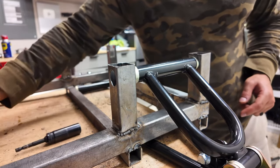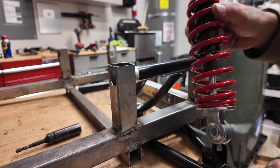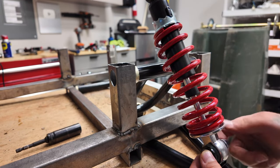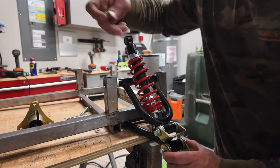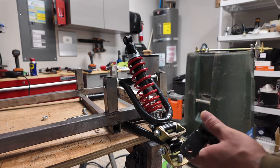The next step was to start putting all the suspension parts together to make sure they would fit properly before moving on. I bolted on the entire suspension by hand, and once it was all put together, I came back around with my impact driver and tightened it all up.